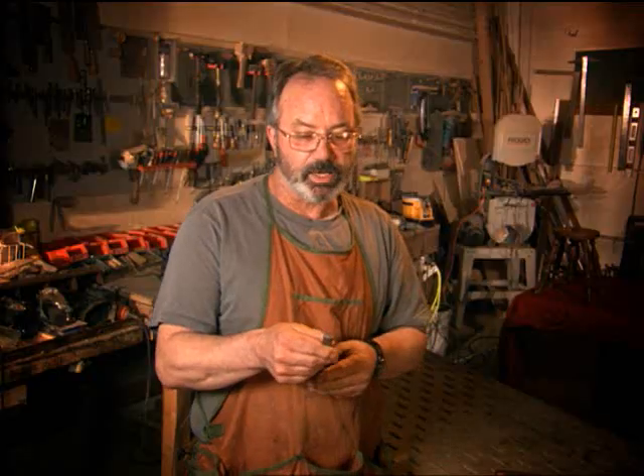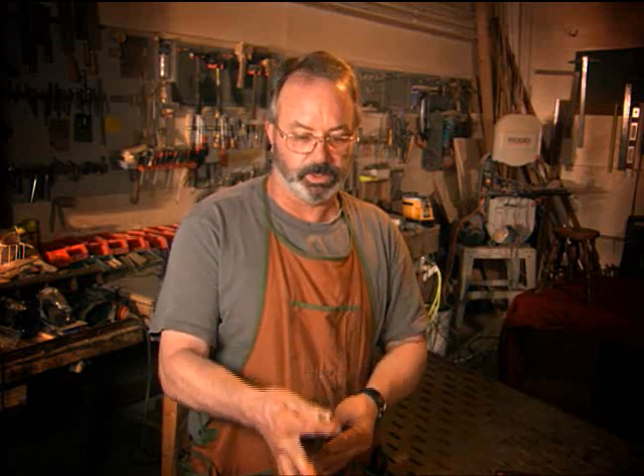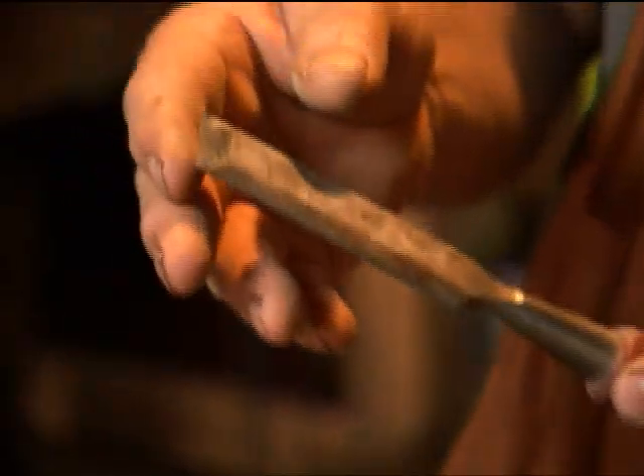It would be a lot safer to use this rather than my grinder. On a grinder, you don't have the agility to be able to hold it and see what you're doing. You can really screw tools up real quickly that way.